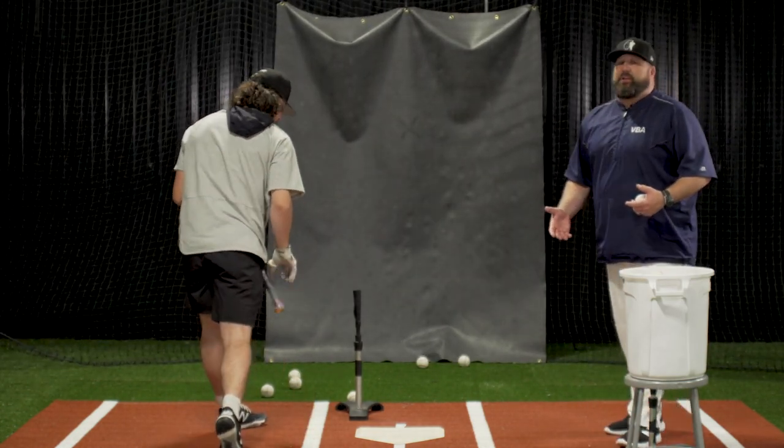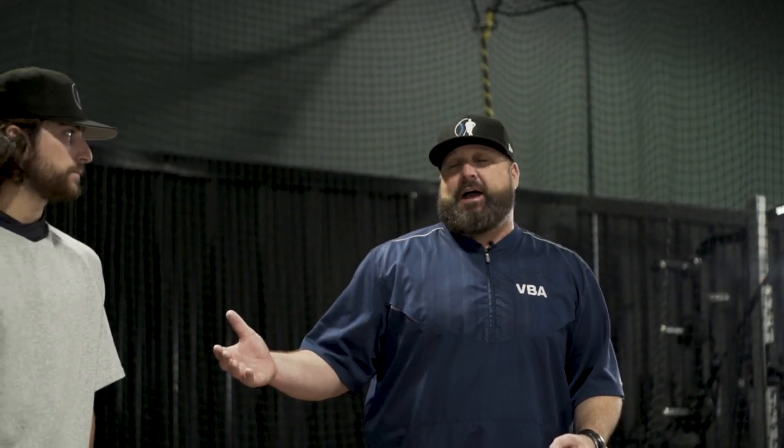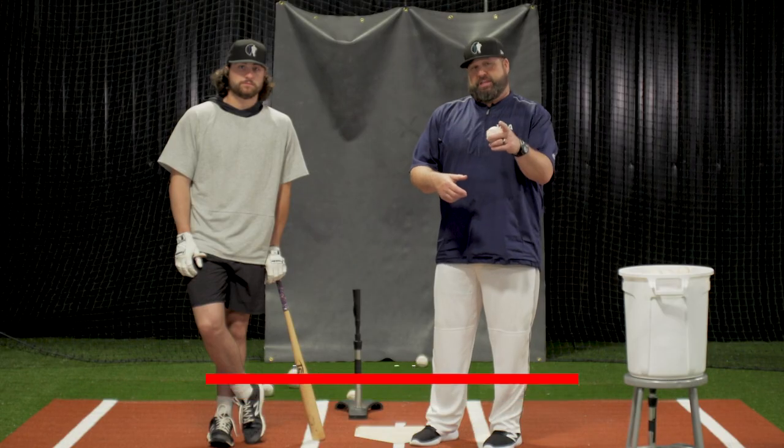This drill challenges the hitter to hit multiple planes in multiple locations. I'd like to thank Ryan for being here today to help us out. This is Coach Vallade from VVA, reminding you to subscribe and hit that notification bell. Also, if you like the hats that we're wearing, check out keeperofthegame.org and check out how to help kids with special needs and disabilities. We'll see you next time.